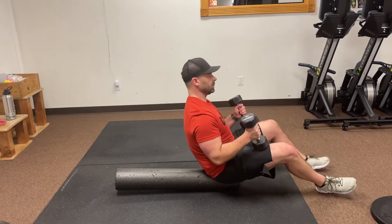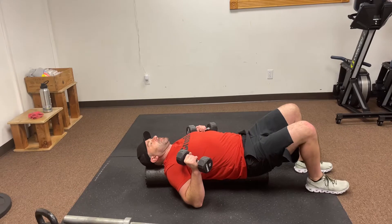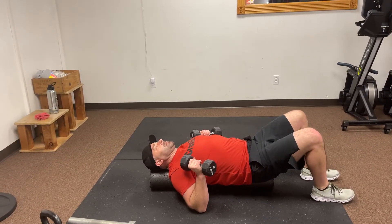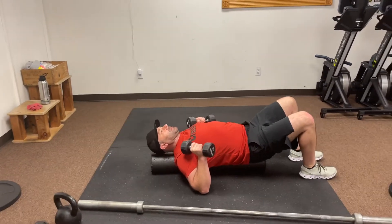Now it takes a little bit of a balancing act to get this down. You want to make sure — if you see that Tarkin took an extra second to shimmy down a little bit further so that his neck is supported. So if you lay back and your neck is dangling off the edge, just shimmy down a little bit so you have that foam roller underneath your neck.